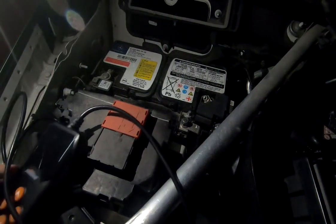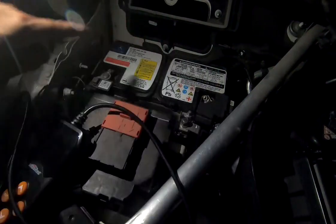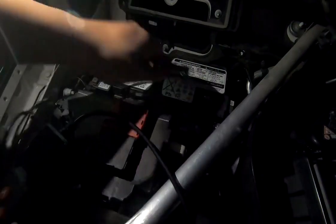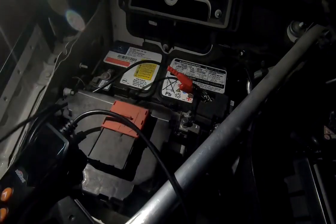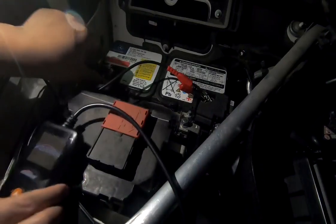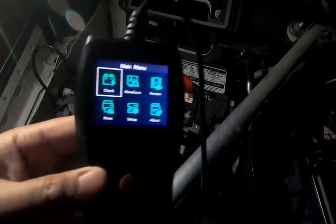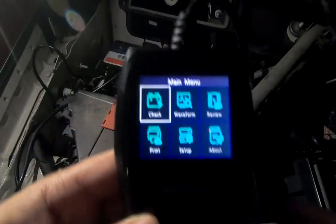First, locate your battery's positive side and negative (ground) side. Connect the red cable to the positive terminal and the black cable to the negative terminal. Once plugged in, the device will turn on and search for the software.